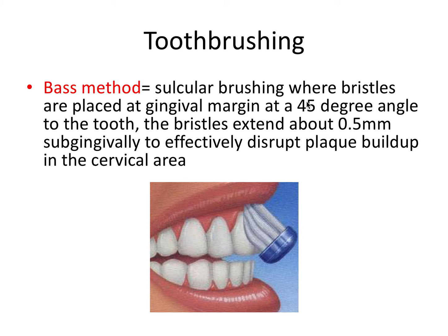The 45-degree angle doesn't need to be exact, but the idea is to have the bristles angled so they can enter just barely into the gingival sulcus, and when you brush up and out, you can disrupt the plaque sitting in that subgingival area. This is the most effective method for toothbrushing.